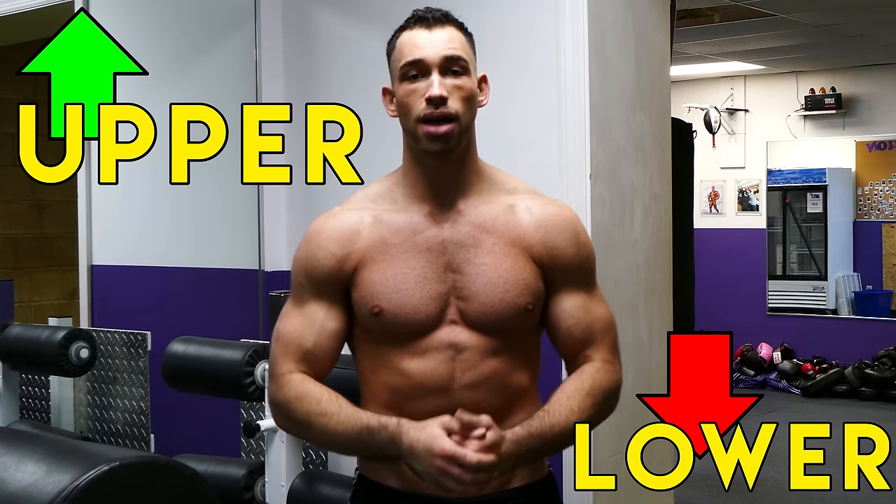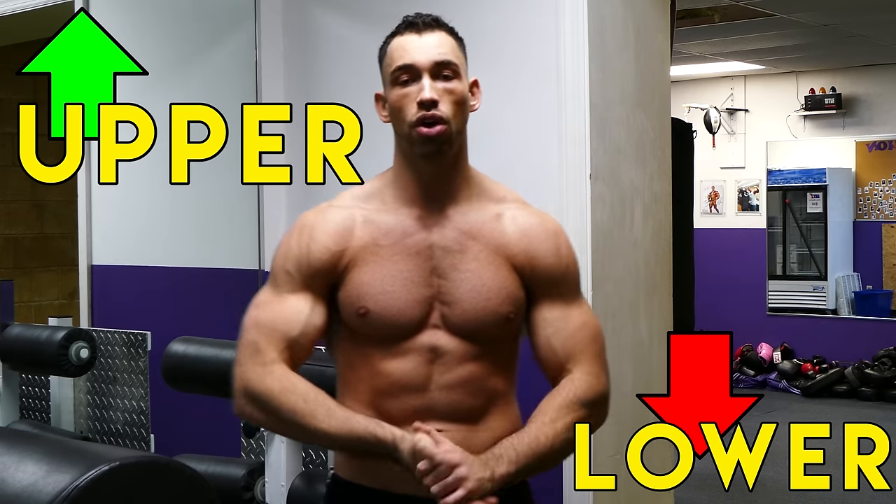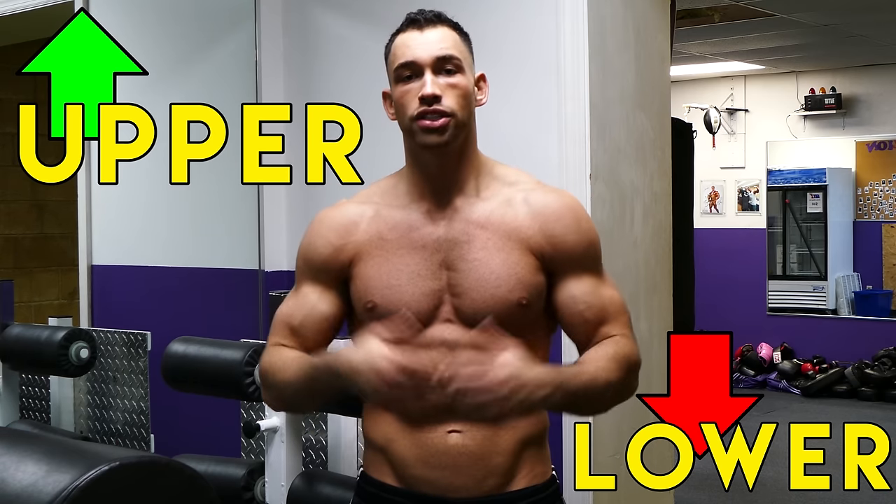The chest has a couple different parts to it, but what you have to know is that you have an upper and a lower part. Many times you'll have to work on one part of your chest more than the other depending on what you need work on. Some people find it easier to build the lower part of the chest, and some people find it harder to build the lower part and find an easier time building the upper part.